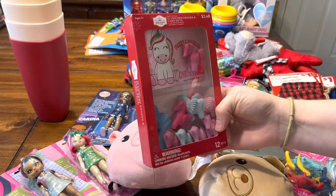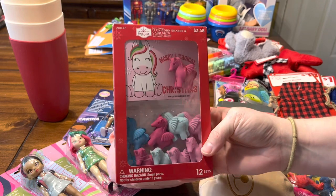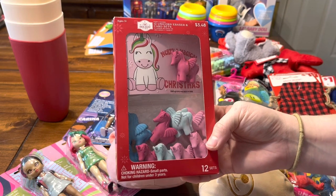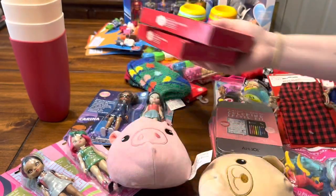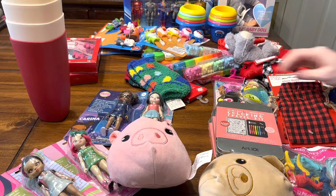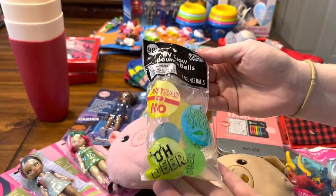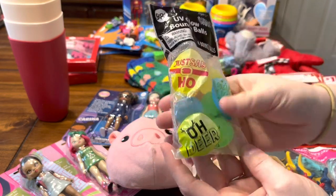At my Walmart I found these on the clearance aisle and they were 34 cents — it's just a package of erasers. They also have a Christmas card; I might not use the card but I got them for the erasers. These were also like nine cents at my Walmart — just a package of six bouncy balls.